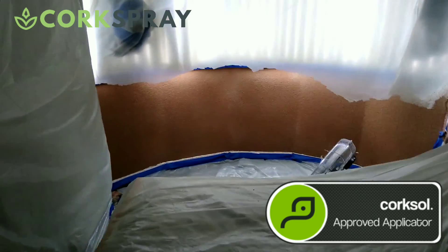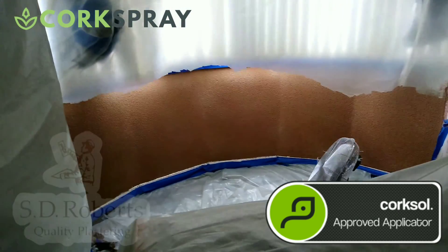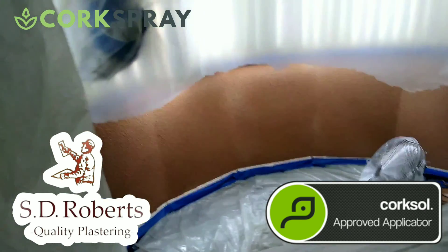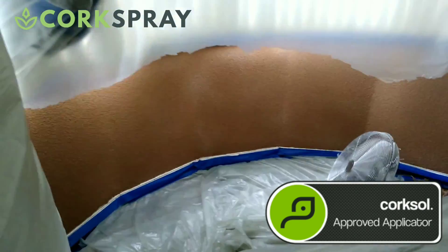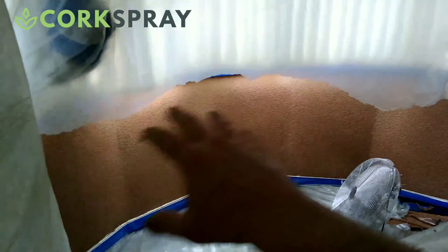Hi guys, it's Stu here from SD Roberts plastering and wall insulation, Coventry in Warwickshire. In this video today, I'm going to show you some cork coating. We use this product in situations where condensation and black spot mould is problematic, typically on the outside walls.